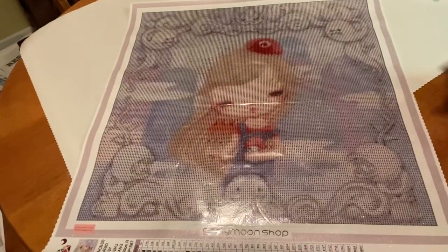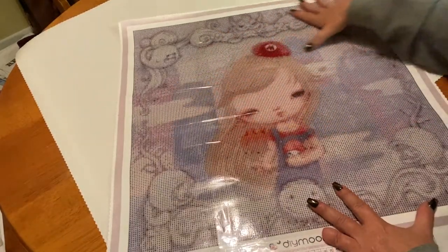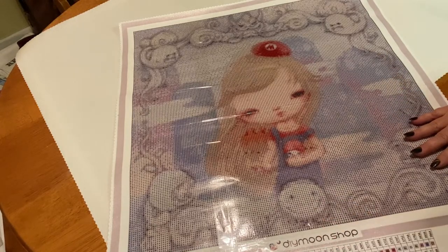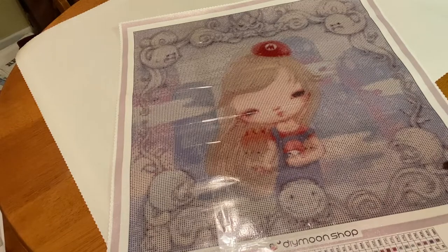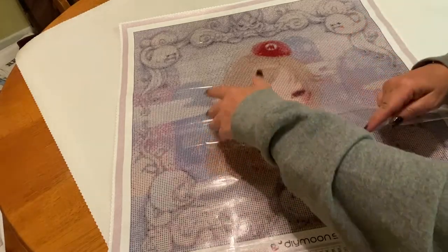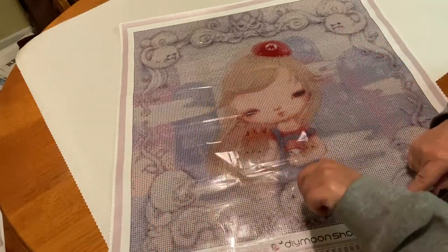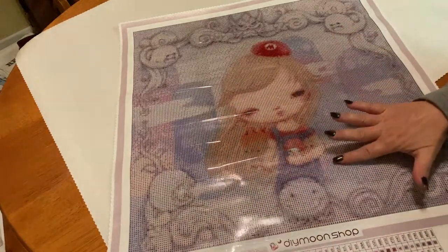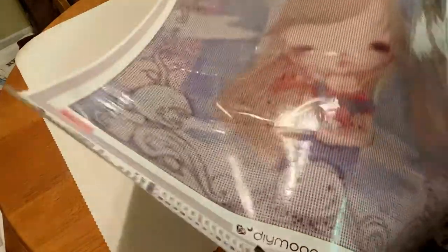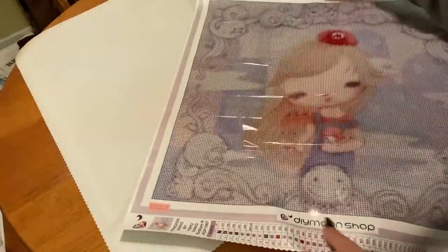I'm just struggling with this intricate stuff around the canvas — the colors and the canvas is so sparkly. We've got our scalloped edges right here. Their kits have always been sticky. There are two pieces of plastic on here which helps with it not tearing, but it is very very sticky. The symbol clarity looks very very clear.